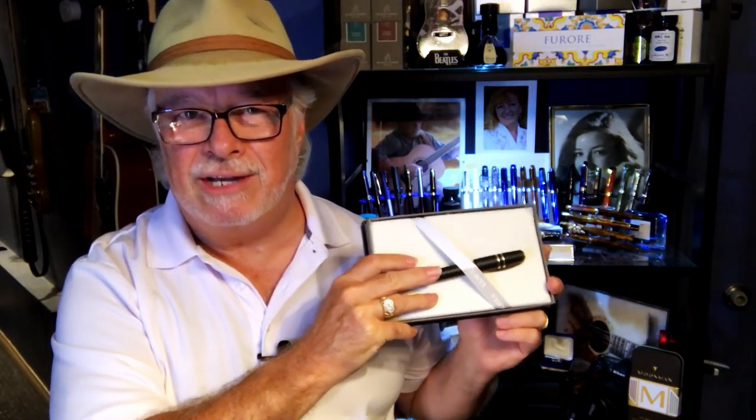Hello there, welcome to my channel. My name is Doug and I'm back with another fountain pen review. Today's pen is courtesy of a generous loan from pen friend Sean Marshall, who has loaned me his — and I might say many people's — grail fountain pen: the Visconti Homo Sapiens Bronze Age.